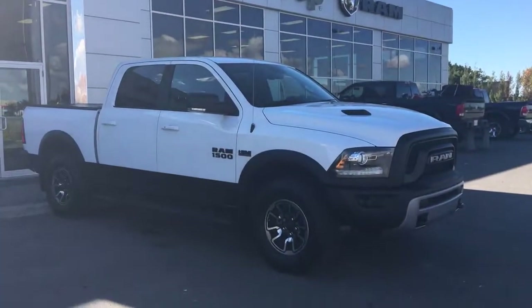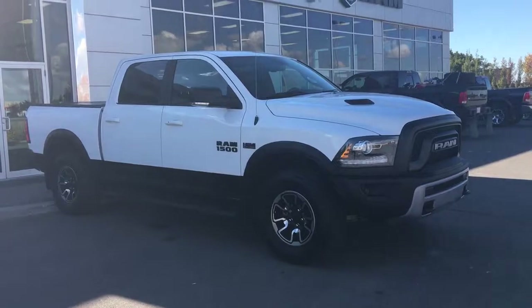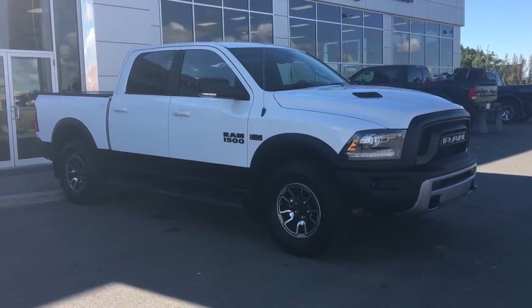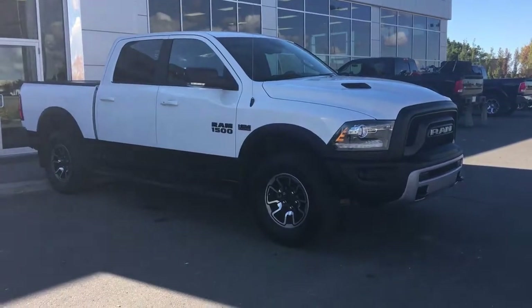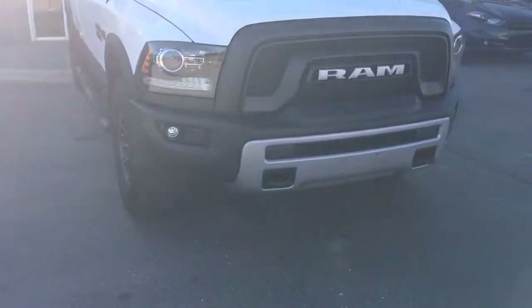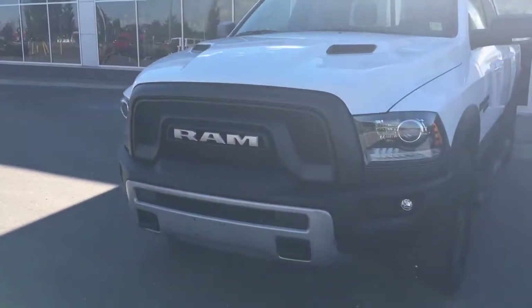Hello and welcome to Spruce Grove Dodge. My name's Shawnee and today we're going to be taking a walk around this 2016 Ram 1500 Rebel Edition crew cab in bright white. Underneath the hood she has the legendary 5.7 liter V8 Hemi engine putting out 395 horsepower.